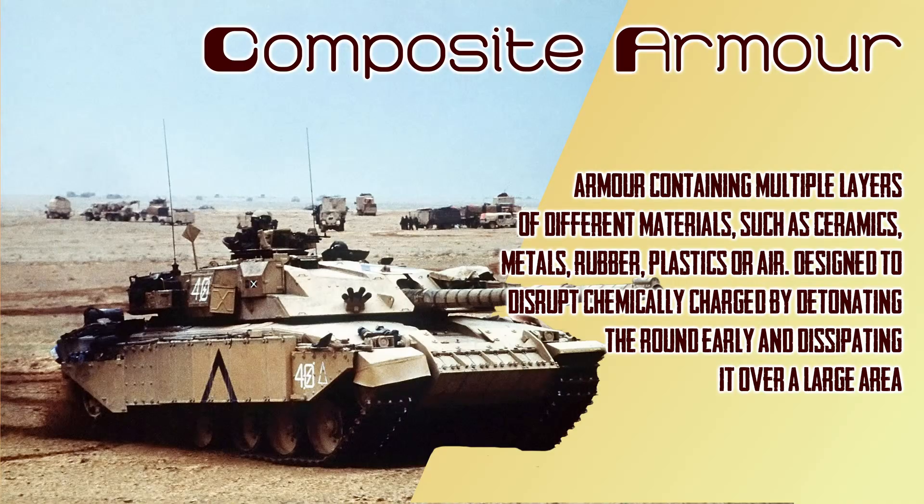Composites are another can of worms that can generally be used to stop HESH rounds, by using the multiple layers of materials inside the armor. A composite armor system contains a mix of materials such as other metals, rubber, plastics, air, sometimes quartz — even cans of worms. These are designed to disrupt chemically charged rounds such as high explosive anti-tank or high explosive squash head — HESH. By the same principle as spaced armor, it makes the round not touch the main armor of the tank. Composite armor generally adds more material between the two plates, so it will absorb the spall before it gets to the main armor, and also dissipate the energy of the shockwave.